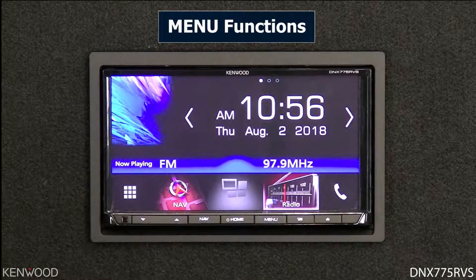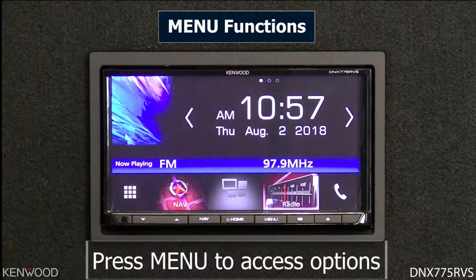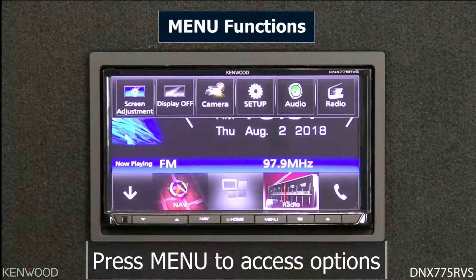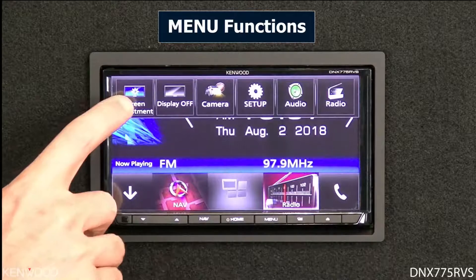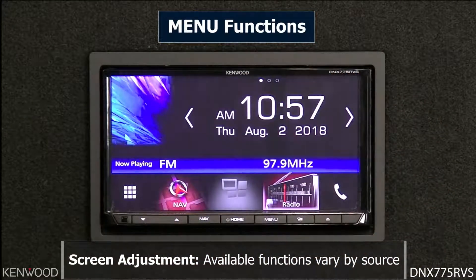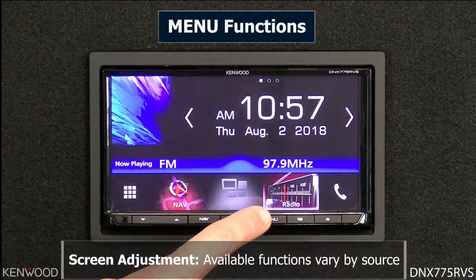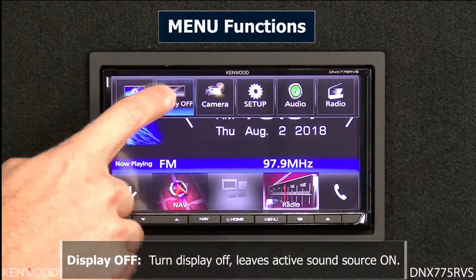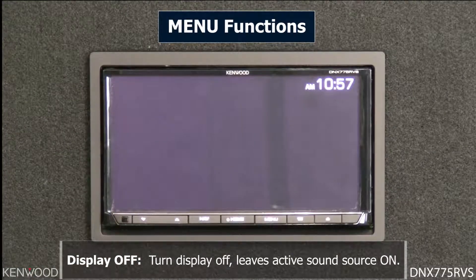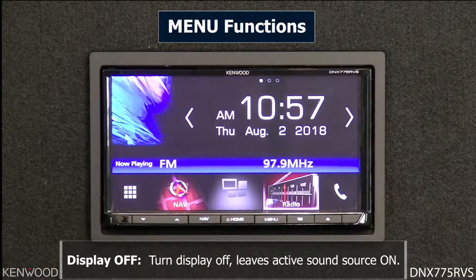From the home screen, pressing the home button, you will see next to it is a menu button. The menu button provides quick and easy access to things like adjusting the screen backlight. Different sources will have different screen brightness adjustments. You can press the menu button again to turn the display completely off — great if you're driving at night and don't want light flashing, while still having music source playback.